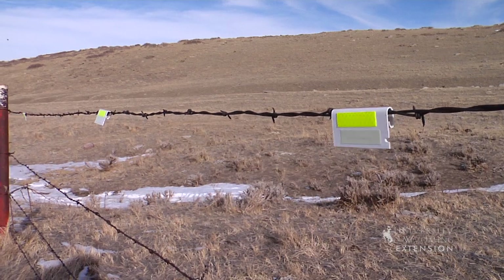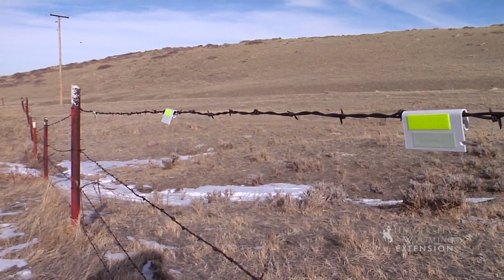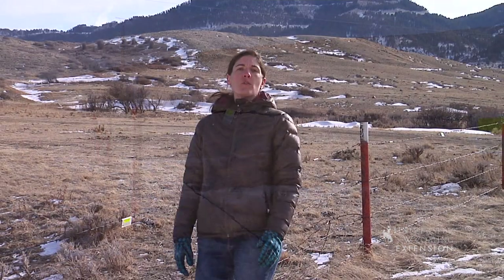Fence posts can also act as markers. Fence markers can allow other wildlife such as pronghorn, mule deer, and elk to safely navigate fences.